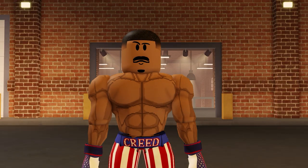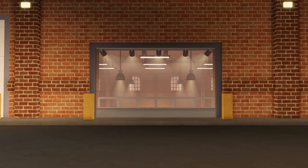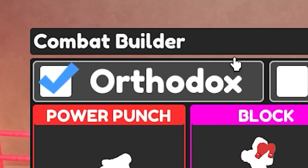Here's a little bonus — I'm about to show you guys Apollo Creed's build real quick. Let me transform again. To start, make sure the stance is orthodox.